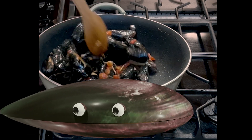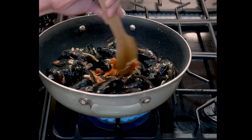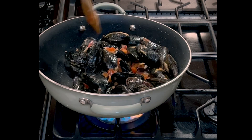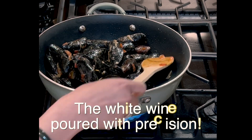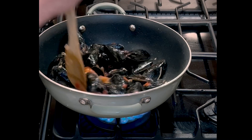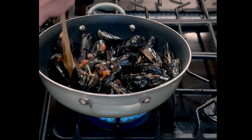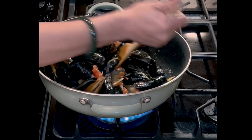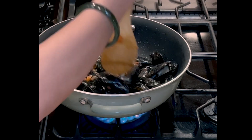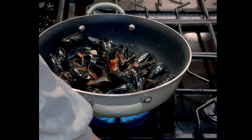Now we're gonna start putting our mussels. After we mix all of them, we're gonna start adding our white wine. Now we're gonna cover it for about three minutes, just to make sure they get all cooked. We're also gonna add a little bit of water.